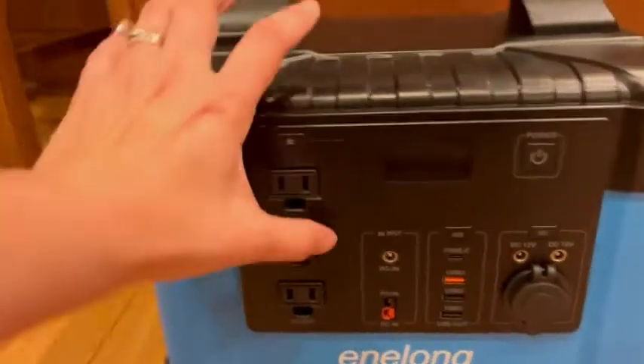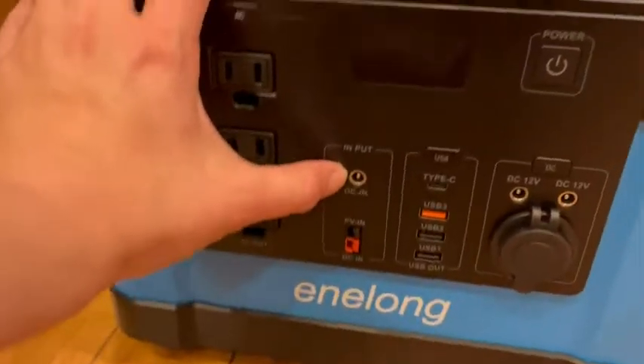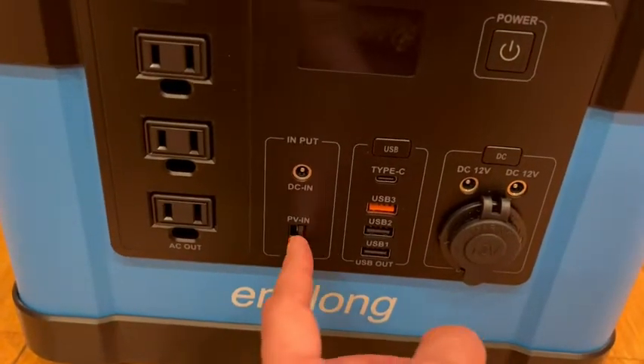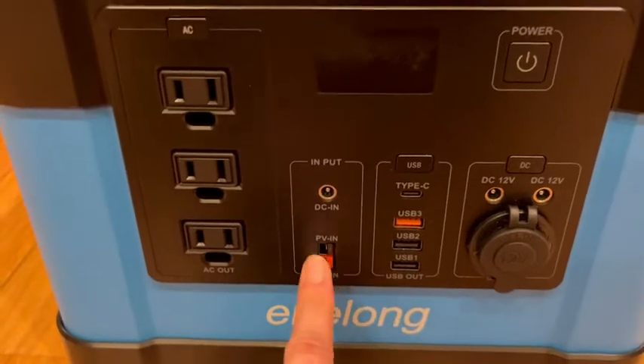You can charge it using this input — it does have a wall adapter, and you can also charge it with a solar panel.